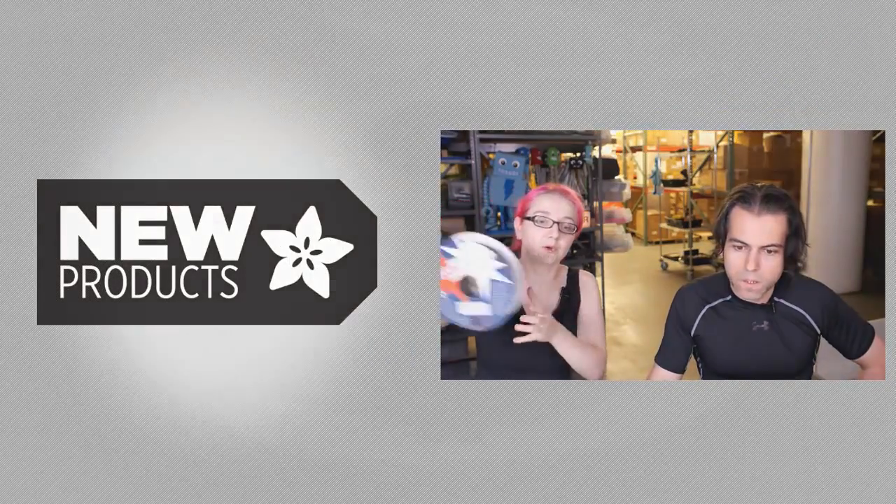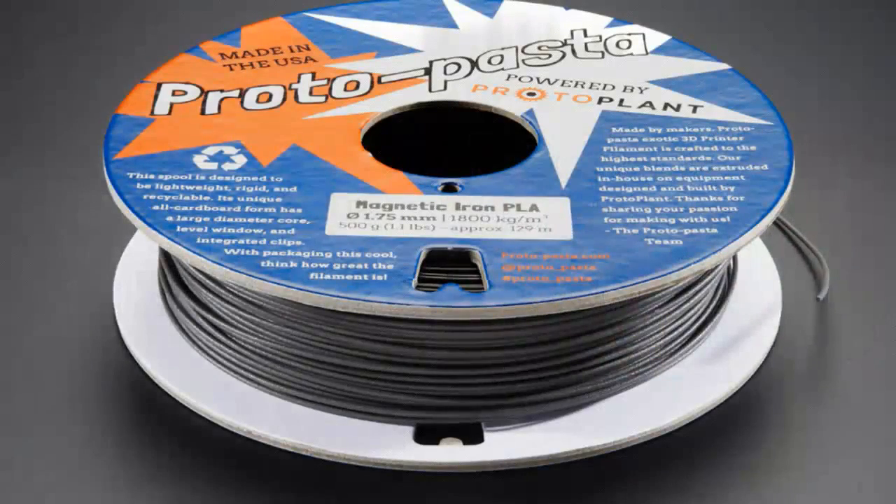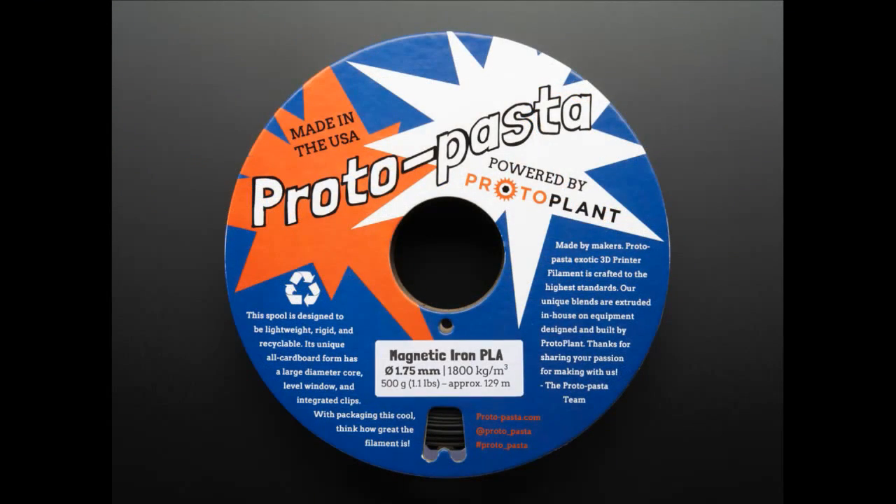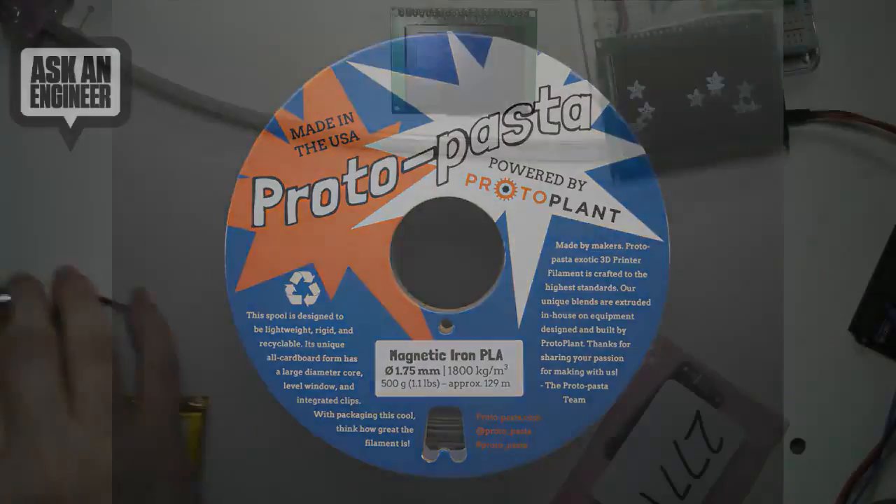First up, what is this stuff? This is the new Proto Pasta filament. It's 1.75 millimeter filament, and this is magnetic iron PLA. So it's PLA with iron in it. It's not conductive, I don't think, but it is magnetic. So if you can go to the overhead or the above screen — I'll go to the overhead.